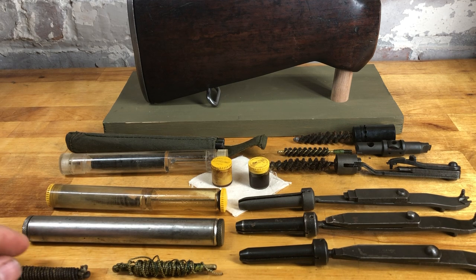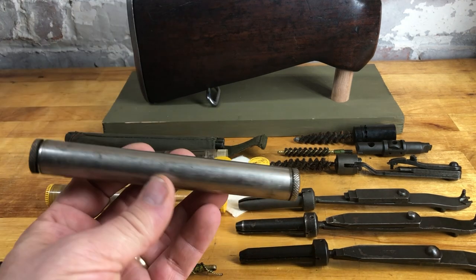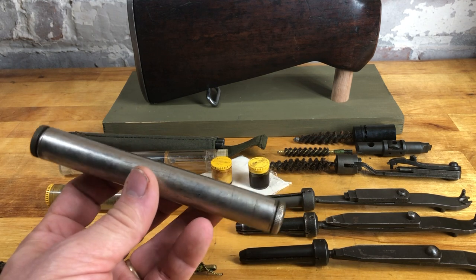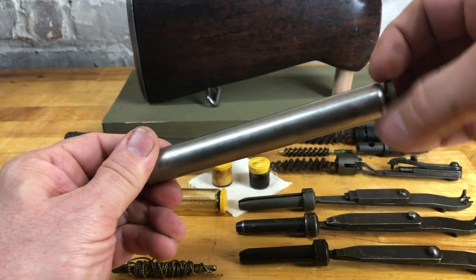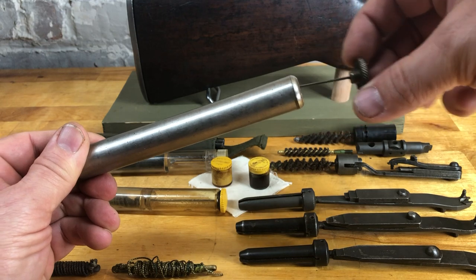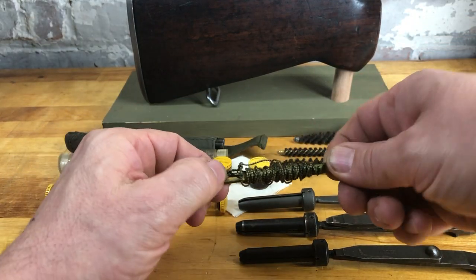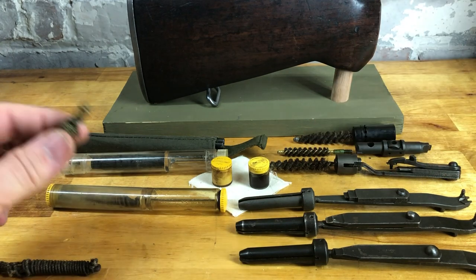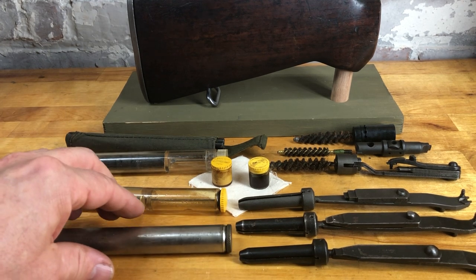The original M1 Garand did not have any trap doors — it was a solid butt plate, and soldiers had to use this nickel cleaning kit, which was also issued with the 1903 Springfields and had to be carried somewhere on their pack. On the rounded side is an oiler, and the other side has a thong — a pull-through. You unscrew it: one end is slotted, the other is just a weight you drop down the barrel, like a snake. The earlier ones were brass; the later ones were blackened steel.